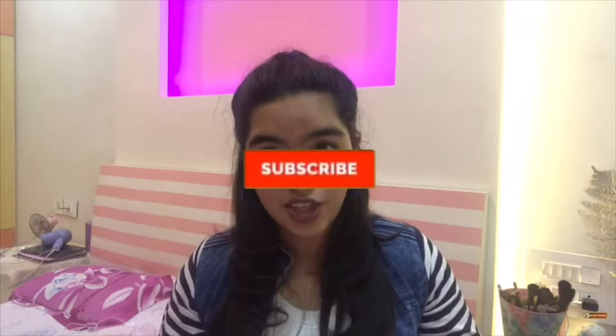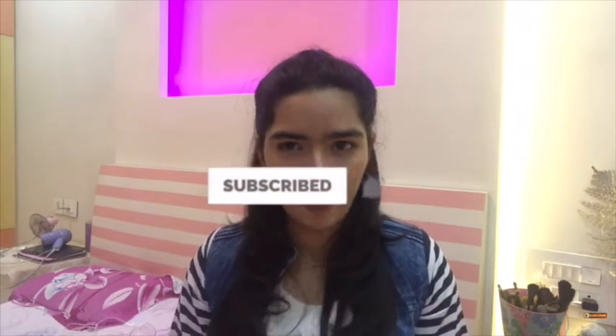That's a wrap for now, guys! I hope you enjoyed this video. If you did, please give it a big thumbs up, share it with your family and friends, subscribe to my channel, and hit the bell icon so you'll be notified whenever I upload. Don't forget to leave your thoughts or any doubts in the comments section below — I will definitely respond and I'd be more than happy to read them. Until next time, bye!